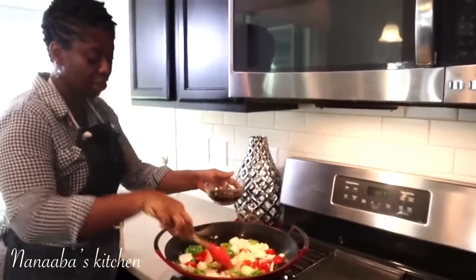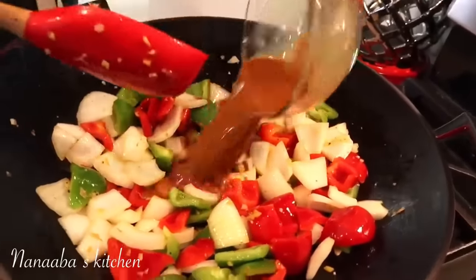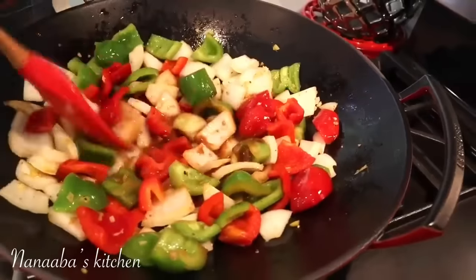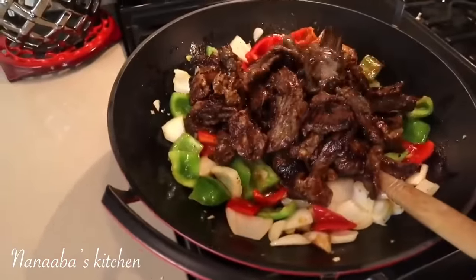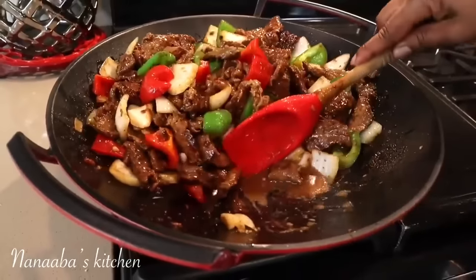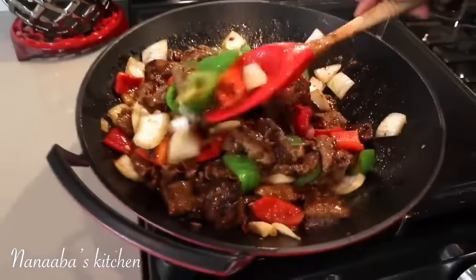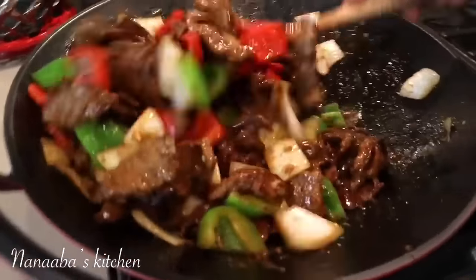Now we're going to add our slurry. Give it a quick stir because the cornstarch has settled on the bottom. Pour it in and it will quickly start thickening. The vegetables are glazed. We're going to add our meat now. Here comes the meat. We'll add our meat and the sauce, just a bit of sweetness, and just like that our pepper steak is done — it's ready.